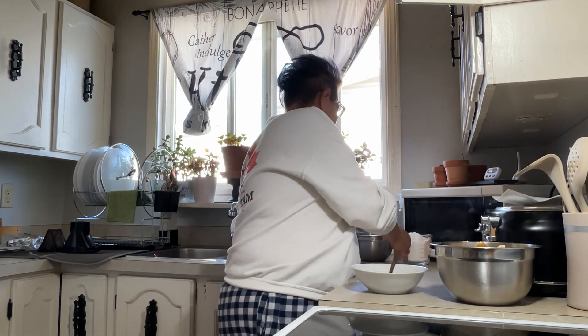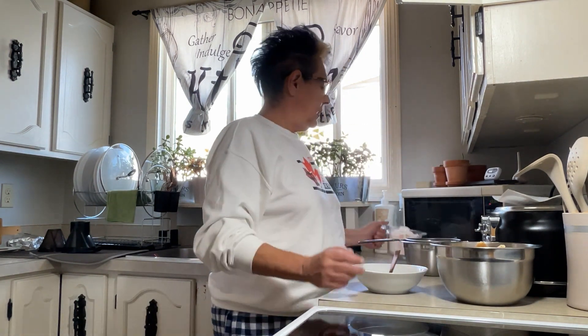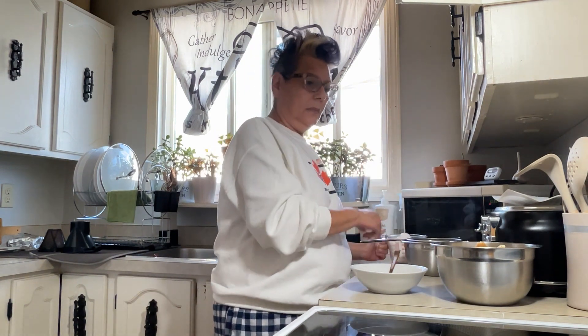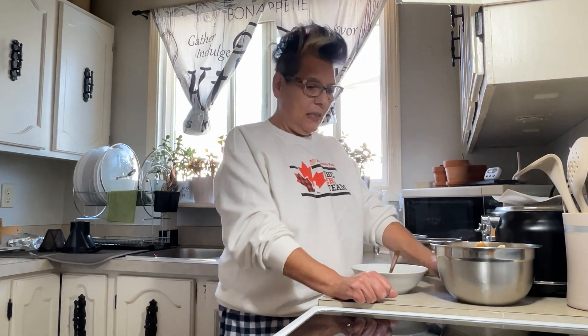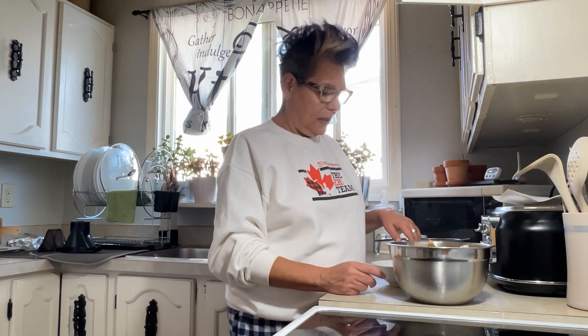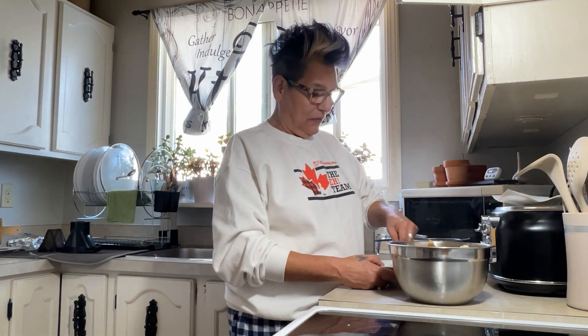I've already got my baking powder in here, and I am going to sift two and a half cups of flour in here and then mix it all together. Fun fact about Mr. Elvis Presley — one of his favorite foods was grilled peanut butter and banana, like a grilled cheese. I've never had it. It looks tasty but I've never had it.